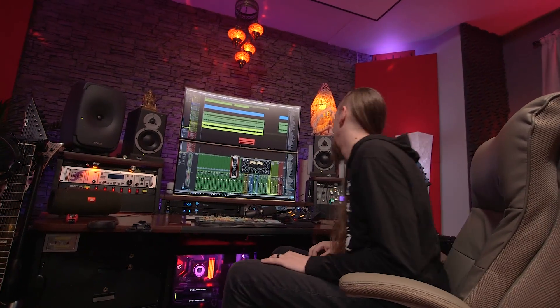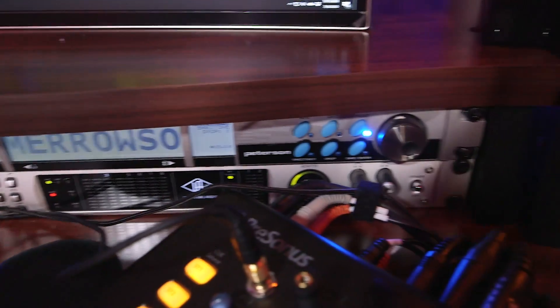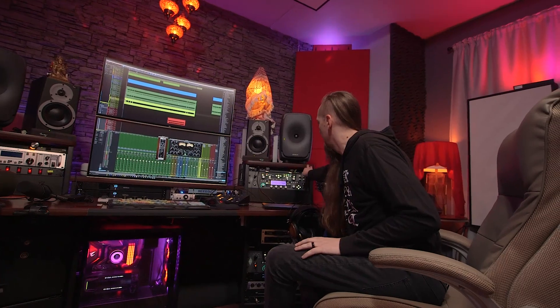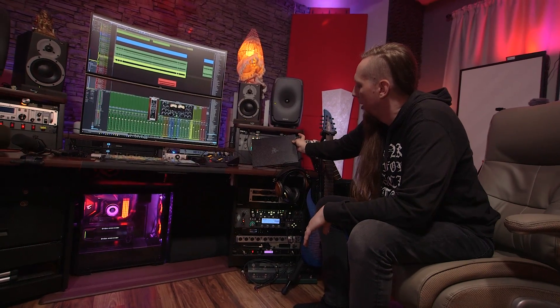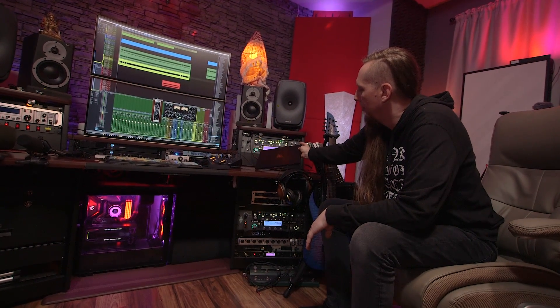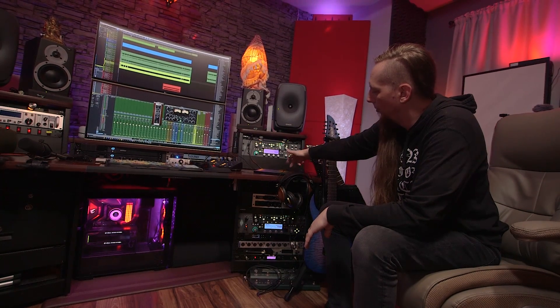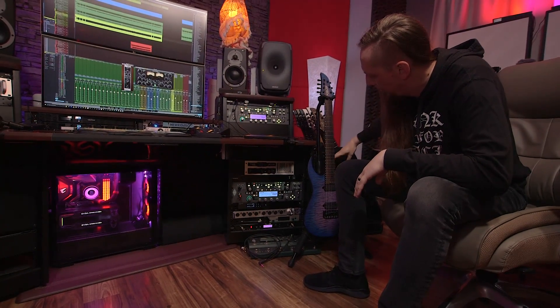On this side I have a Peterson strobe tuner — my DI signal runs through that so I can check tuning on any instrument plugged into the system. My recording interface is a Universal Audio Apollo, an older FireWire version upgraded with a Thunderbolt 3 card. I also have a satellite that basically doubles the amount of DSP the Apollo has. On the right-hand side I have another Furman power conditioner, my main Kemper, and this is my laptop for live MIDI patch changes and day-to-day editing — a 2019 Razer Blade Stealth 4K model.